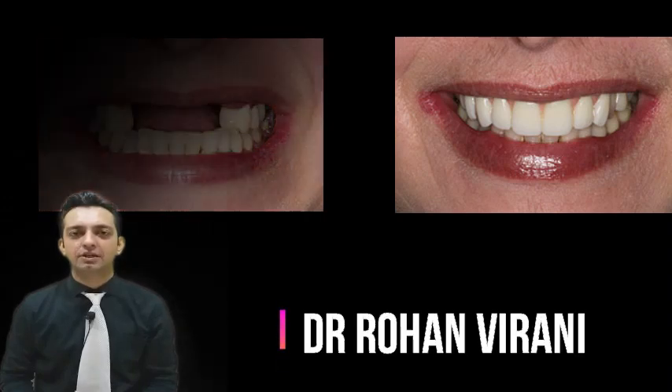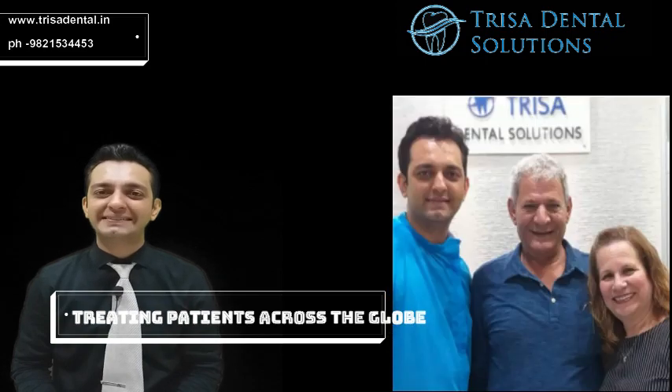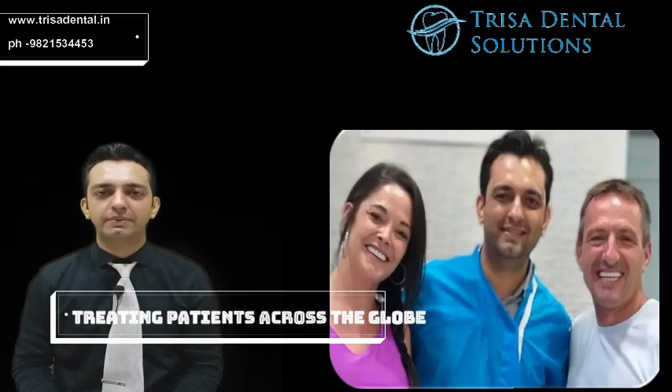I am Virani from Trisa Dental Solutions, Bombay. A lot of people are asking me what exactly is guided dental implant surgery, so I thought I will make a small video to explain you what exactly the procedure is.